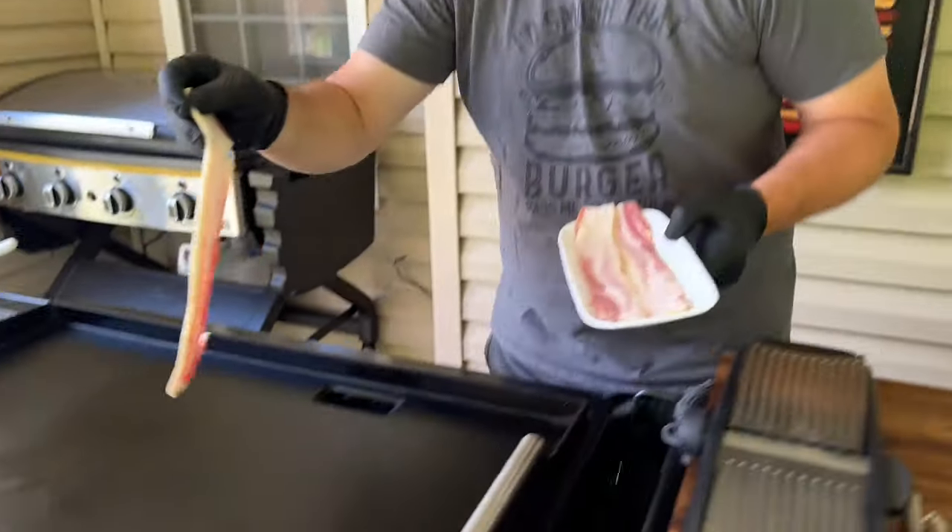Alrighty, we're working on the Traeger today. It's on low. First thing I'm going to do is start the bacon. I like it crispy — not bacon dust. Some people do. The only way to eat it.